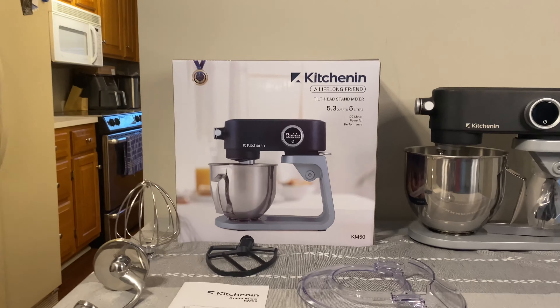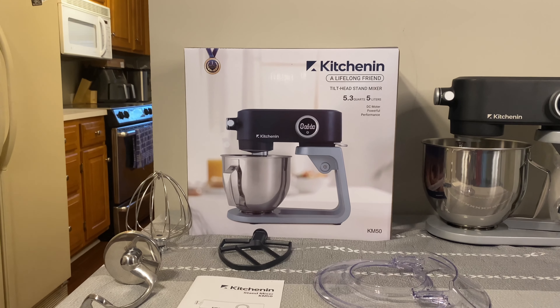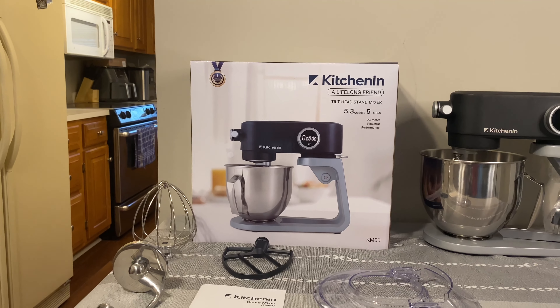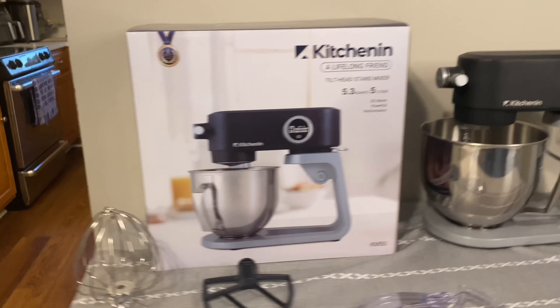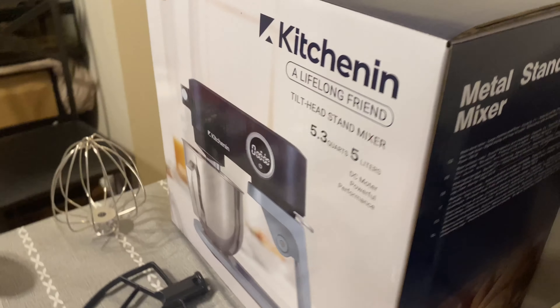This is the box itself. The front and back are exactly the same so we're not going to really be looking at the other side. We will look at the sides real quick just to get a glimpse — just some basic information, nothing really crazy: the wattage, the device itself, and what you'll be getting in the box.